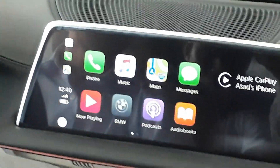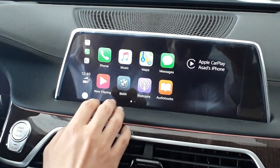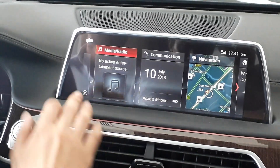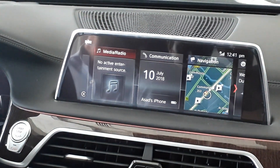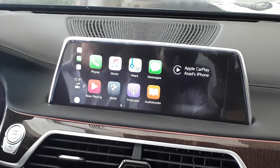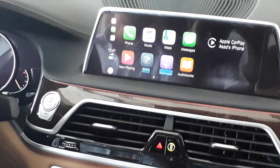If you want to go back to BMW iDrive, click it over there. There you go — that's BMW. And if you want to go back to CarPlay, the play button is right there.